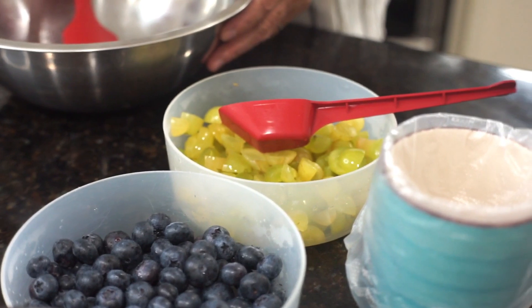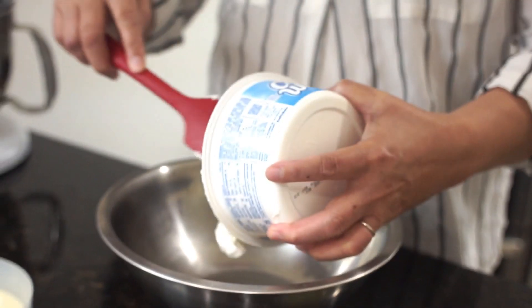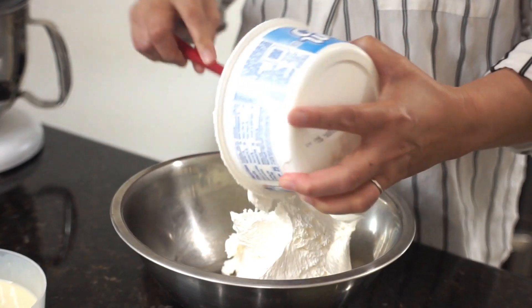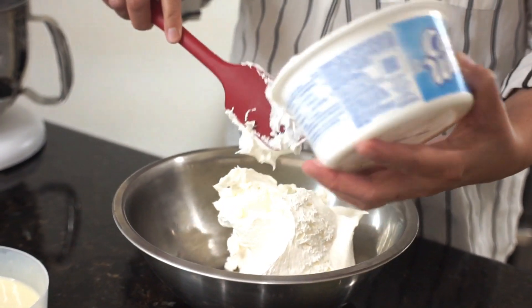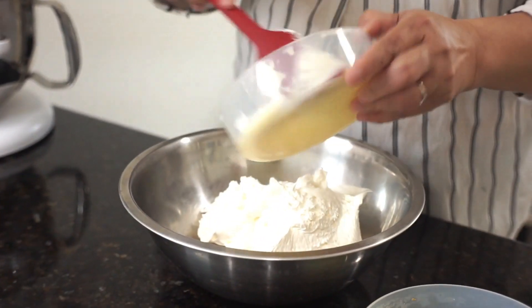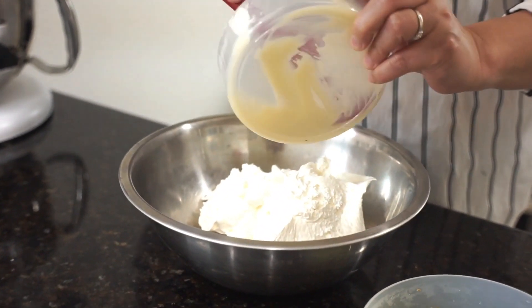So what we have to do is we have to mix this 8 ounces of Cool Whip with 1 and a half cups of condensed milk. Mix them together.